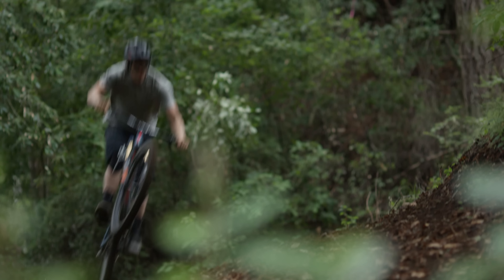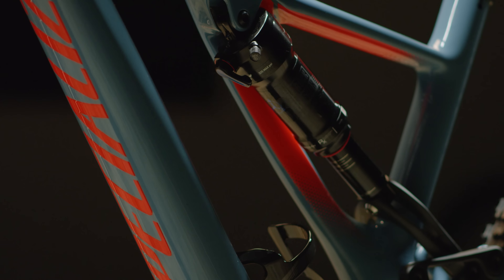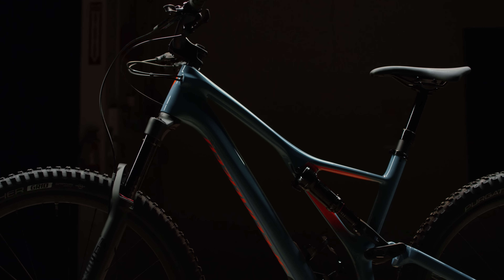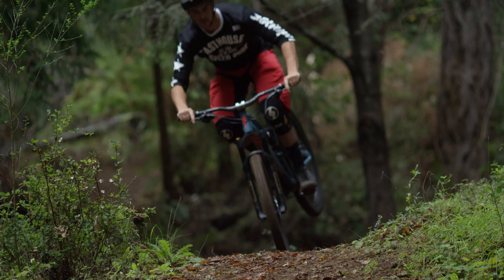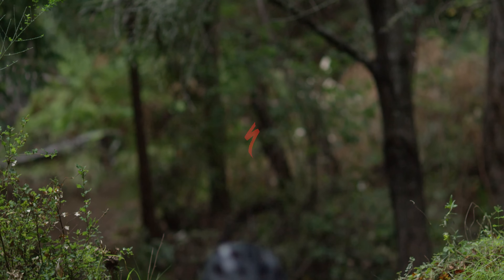Here's what you need to remember about the Stumpjumper: the sidearm frame gives you precision and confidence, all-new FSR kinematics deliver the best suspension characteristics, and lastly, flip the chip, switch wheels, switch shocks — you can tune this bike for your terrain and riding style.